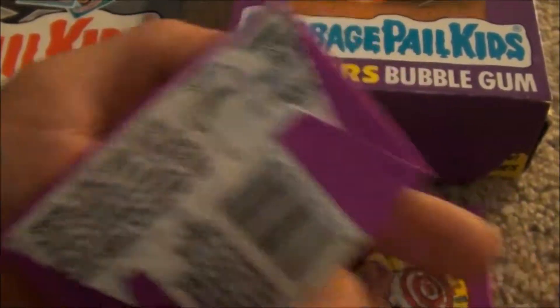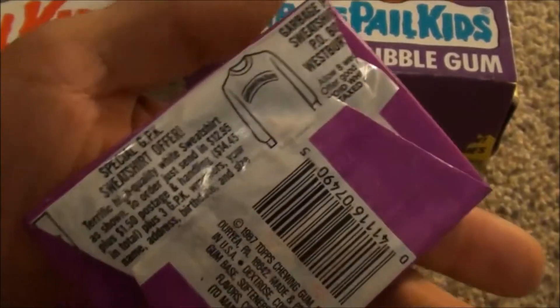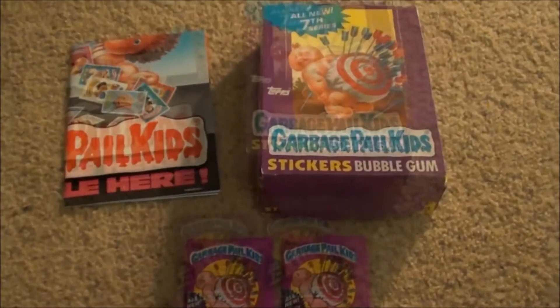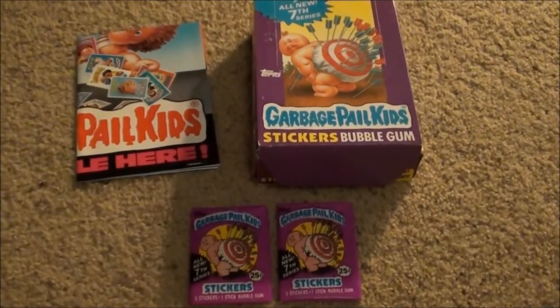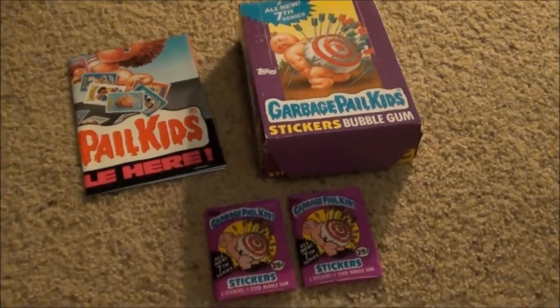There's the t-shirt offer, and there we go - the sweatshirt offer, long sleeve sweatshirt offer. It's pretty cool, man. Pretty excited. So there's my Series 7, my OS 7 Garbage Pail Kids full box with poster. Thanks for watching.